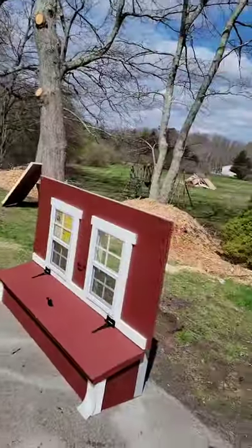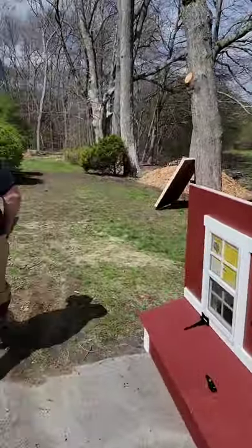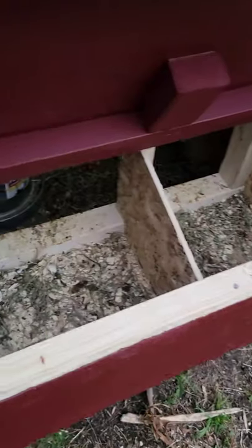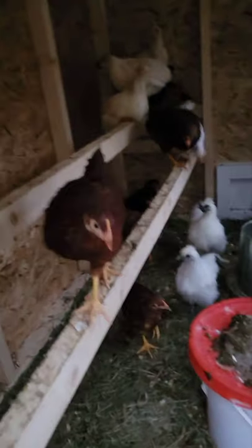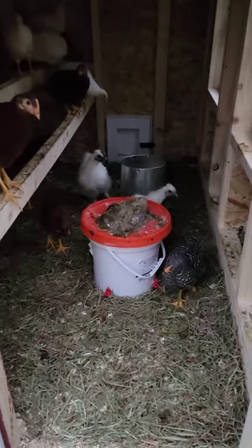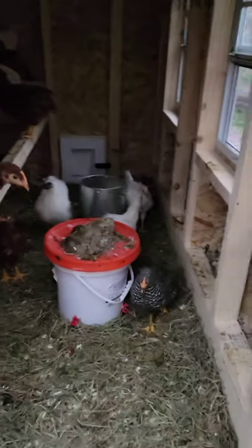This is the finished product. As you can tell it's been a couple weeks, we have them in here now. Two little chickens — so far it's working out great, they love it. What's up little dudes! Some silkies, Rhode Reds, Barred Rocks. Hope you enjoyed!